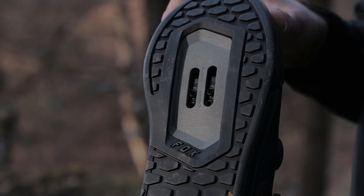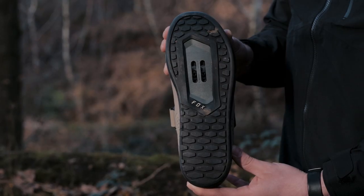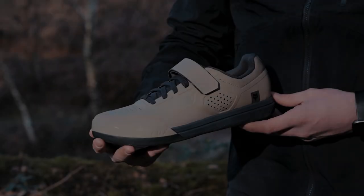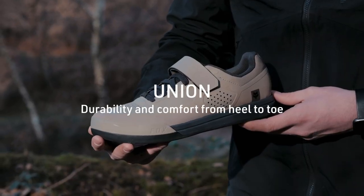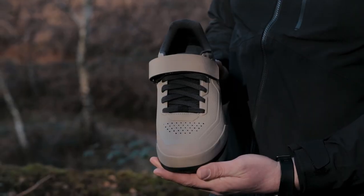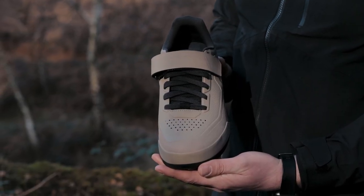On both clipless shoes we've got the power and control guides. We've also got a lightweight nylon shank for that perfect stability. Next up is the Union, which shares the exact same sole as the Boa. The only difference is it has a premium strap and premium lace system.